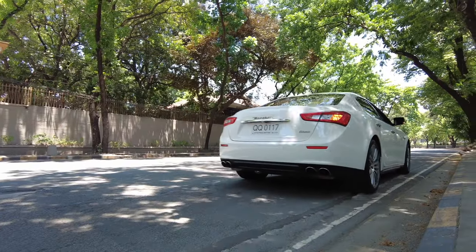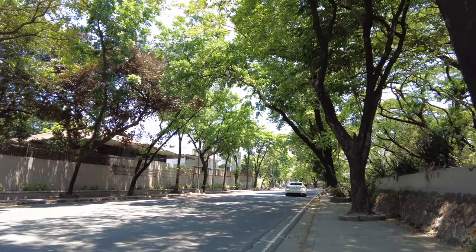Maserati really does design really good engines. A lot of people complain about this car and say there are better alternatives like the BMW 550i, but in the Philippines it's a bit hard to get your hands on a 550i, so this is the next best thing. These cars are now on the second-hand market — this particular one is for sale for 4.8 million pesos, and I believe that's a steal. Overall, it's really the Maserati name, that Ferrari-assembled engine, and the exhaust note that make it a really fun car to drive.